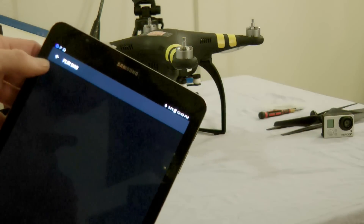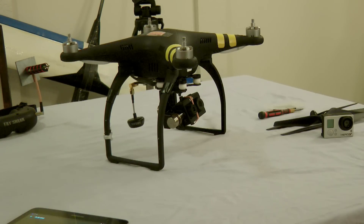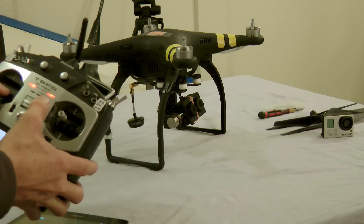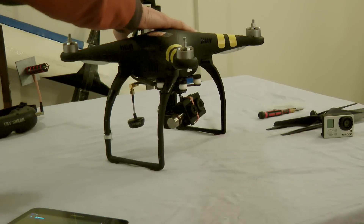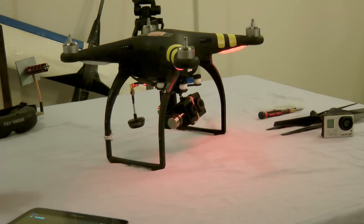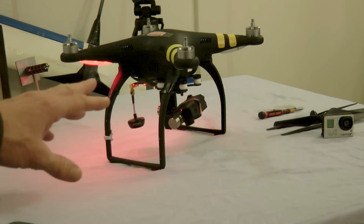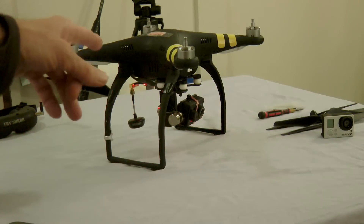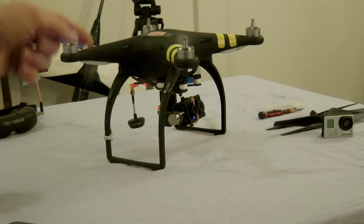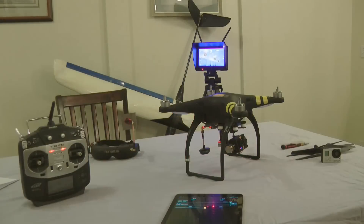Here we are on the FLIR UAS app — it's quite simple. We're going to turn on our remote control and power up the aircraft. The FLIR camera is getting its power from the Zenmuse gimbal. So if you're using another brand gimbal, you need to make sure the USB port is providing power to the camera.